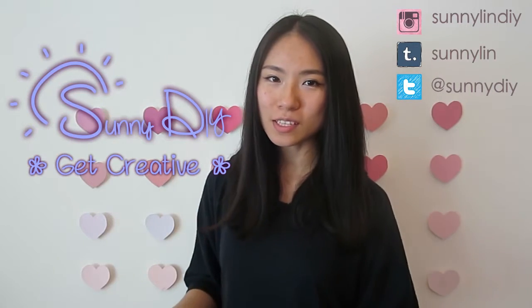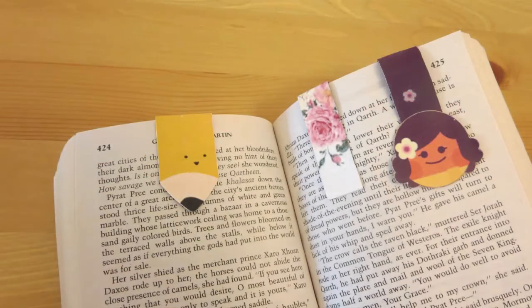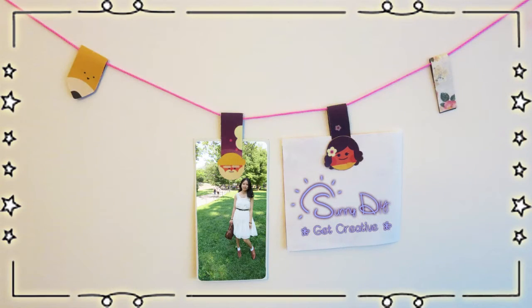Hey, it's Sunny here and welcome to Sunny DIY. You guys asked for more upcycle DIYs and since they are my favorite type of DIY, I am happy to deliver. So this week I am making magnetic bookmarks. They are super fast to make. I make them for my books, my notebooks, and all the books and notebooks for my entire family. I have seriously had to stop making them because they are like everywhere in my house. They are super cute and the best part is that you can personalize them, so you can even make them as little gifts for your friends just for no reason.